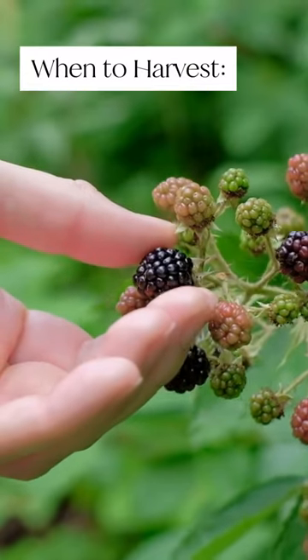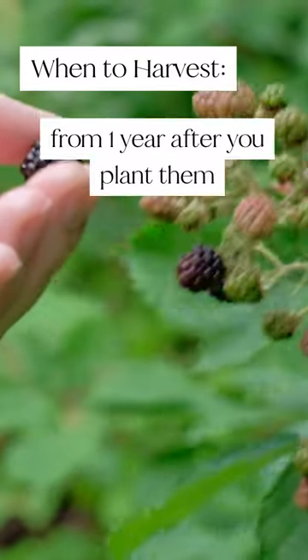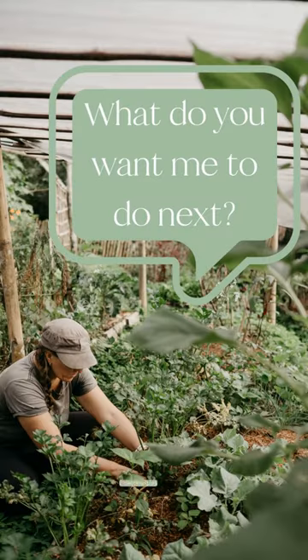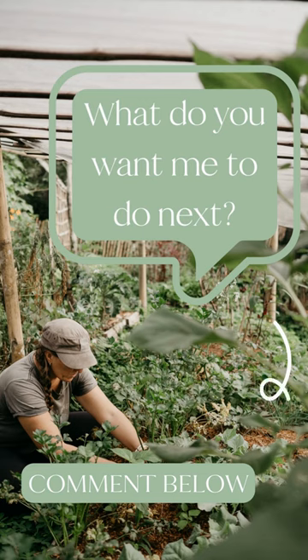You should be able to pick and enjoy your blackberries anywhere from one year after you plant them. Save this for when you're in the garden and tell me in the comments which fruit, veggie, or legume you want me to do next.